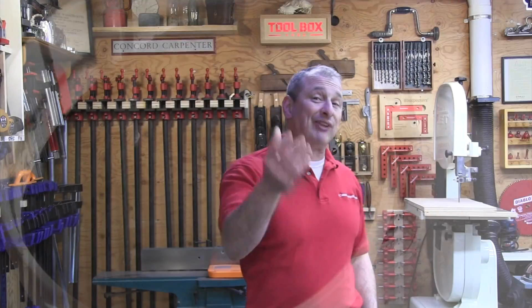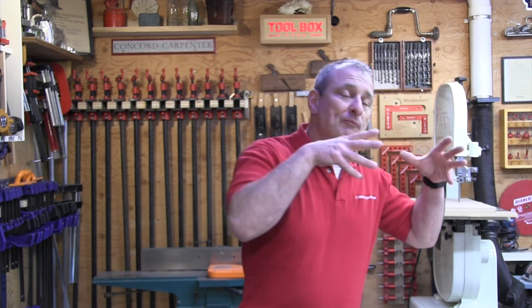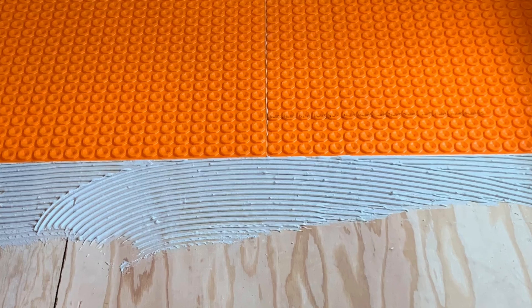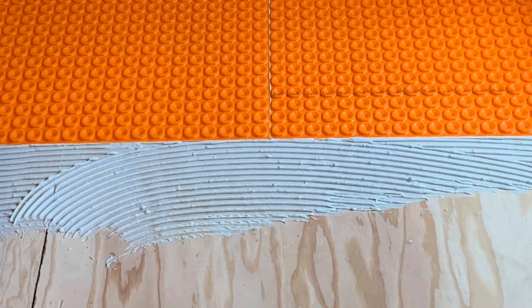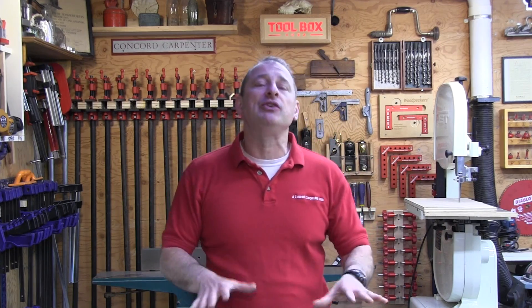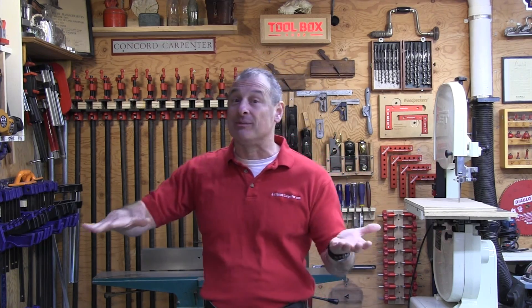I always use the flat side of the trowel first to apply the thinset and really work it into the wood substrate — it gives a better bond. Afterwards I just use my notched trowel and spread the thinset in the same direction. Once applied, you put your mats down, press them down using two rubber floats or whatever you use, with constant pressure. The goal is to ensure complete and even coverage on the bottom of that mat.